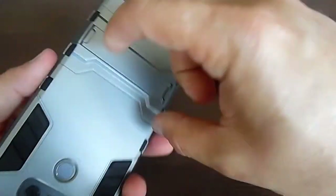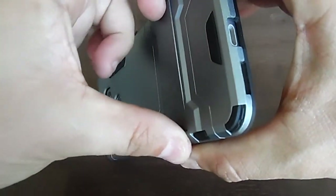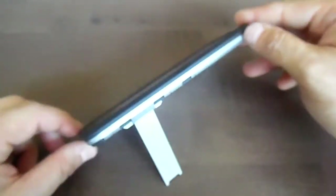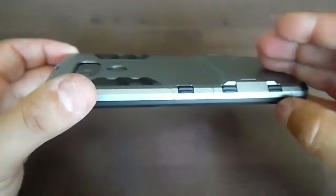It has a kickstand here — kind of flimsy, but it'll work. Maybe I'll put some weight on it or something. But this is what it looks like.